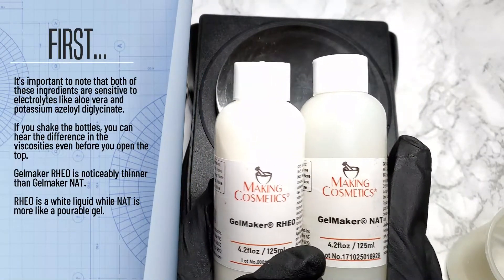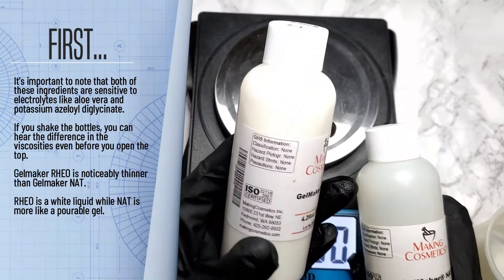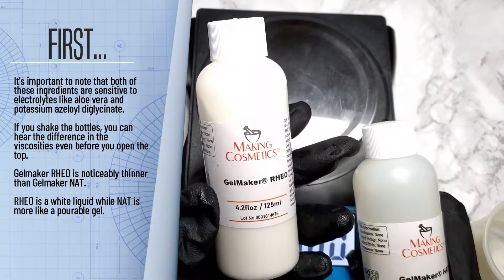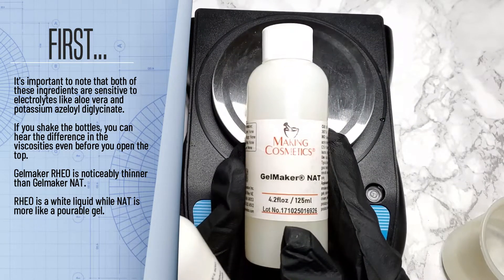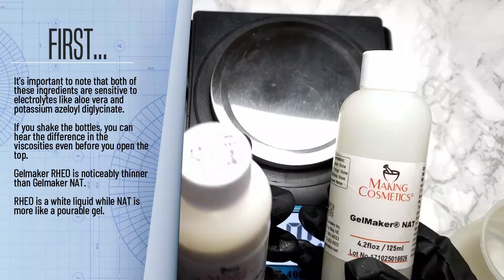The first thing you'll notice is that you must shake each ingredient before using. You can hear the difference in the viscosities even before you open the top. Gelmaker Rio is noticeably thinner than Gelmaker Nat. Rio is a white liquid while Nat is more like a pourable gel.